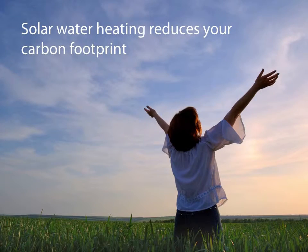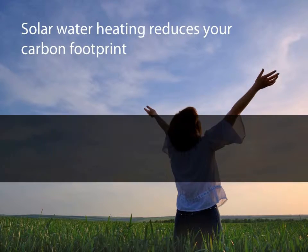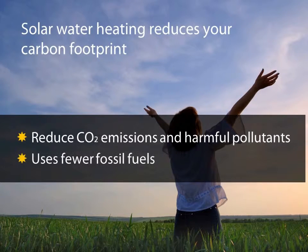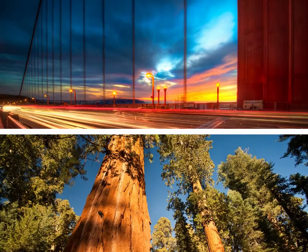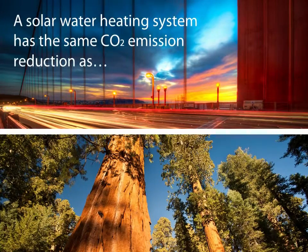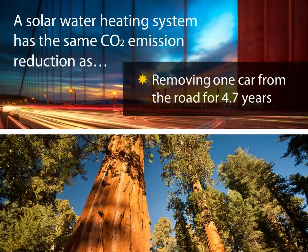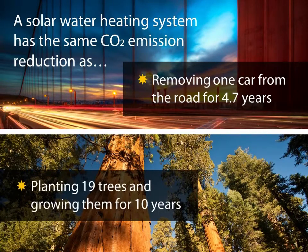When it comes to environmental impacts, solar water heating makes you more energy independent and helps our environment by reducing carbon dioxide emissions and other pollutants, because you are using fewer fossil fuels to heat your water. Annually, this can be equivalent to taking one car off the road for nearly five years, or planting almost 19 tree seedlings grown for a decade.